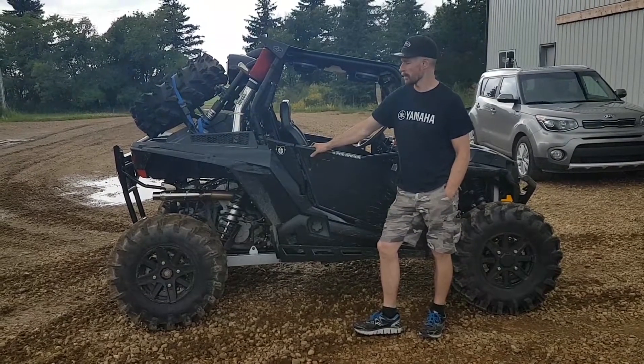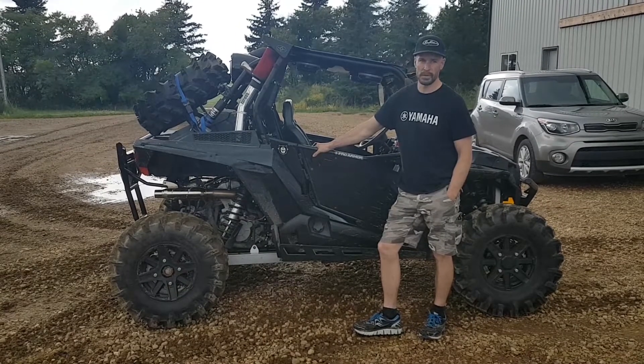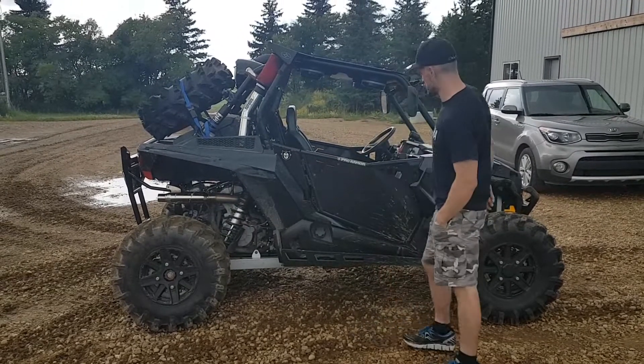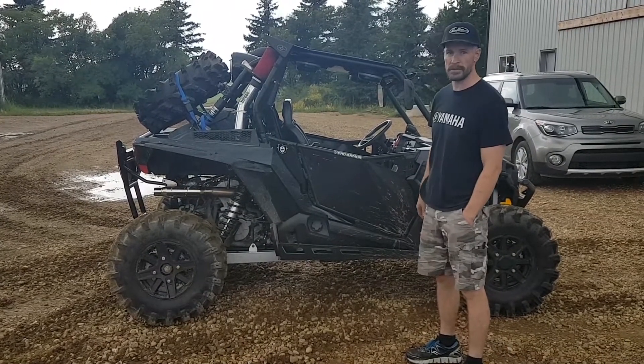Hey, it's Dave, Redline Performance. Let's do a quick video in our VIP section here of some of the builds they're doing here. This is just an MCX turbo here. It's got a 2252 plane bearing turbo in there — good turbo, but a little restrictive for the size of the engine.